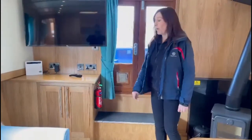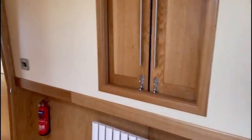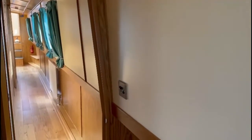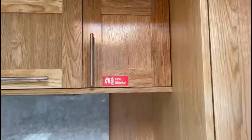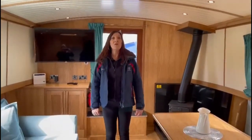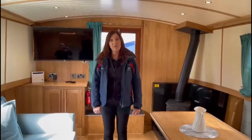There are three fire extinguishers on board this boat: one here, one at the entrance to the galley, and one at the stern of the boat. There is also a fire blanket positioned in a cupboard above the cooker. In the event of a fire, please call 112, evacuate the boat, and call us. If it's only a small fire and you can put it out yourself please do, but please make sure that you call us.